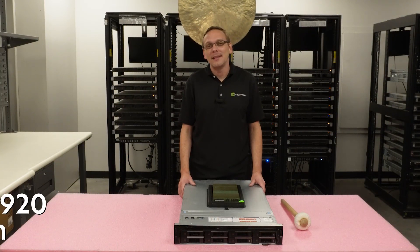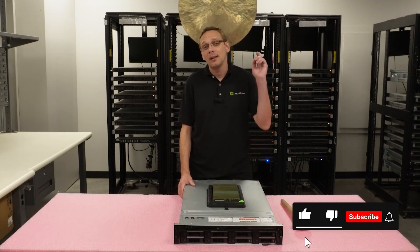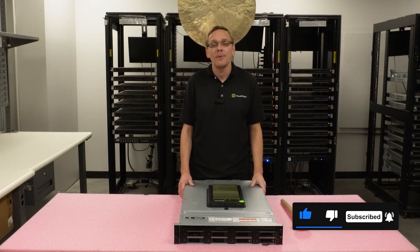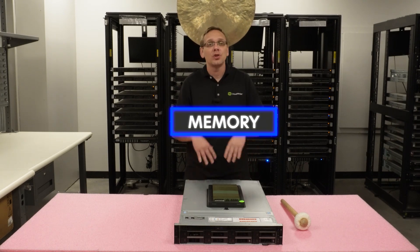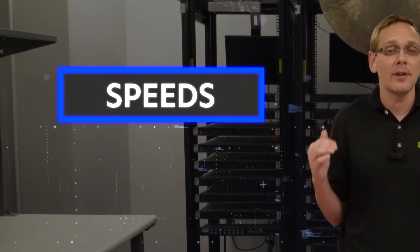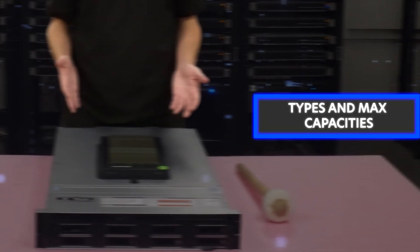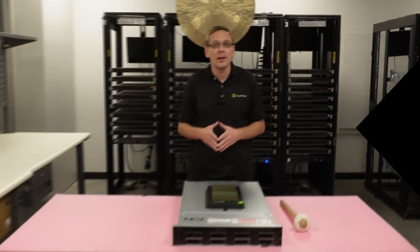Hey, thanks for stopping by today. I just want a little bit more about the Dell Precision R7920. If you find anything that helps in this video, click that like, smash that subscribe. All right, let's hop in. This video is going to be dedicated to memory, so we're going to start with just general specs to help you get started. We're going to go over the different speeds, the different sizes, we're going to talk about the different types and what is the max. And then at the end, we're going to show you how to physically install. So let's hop in — all the good stuff.